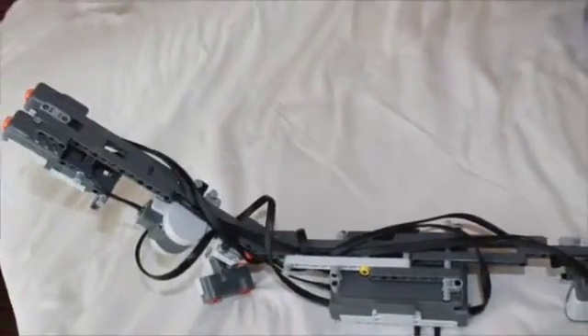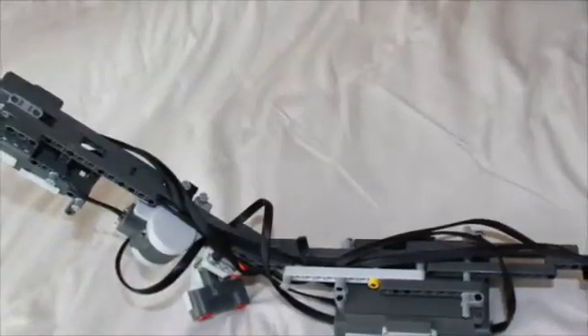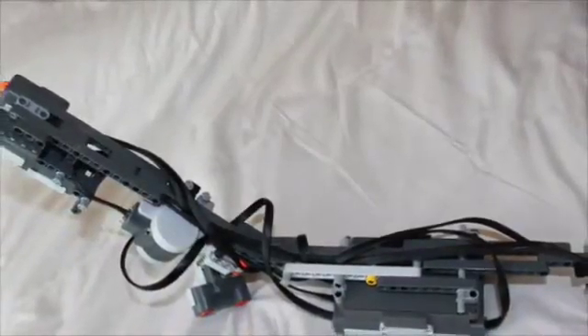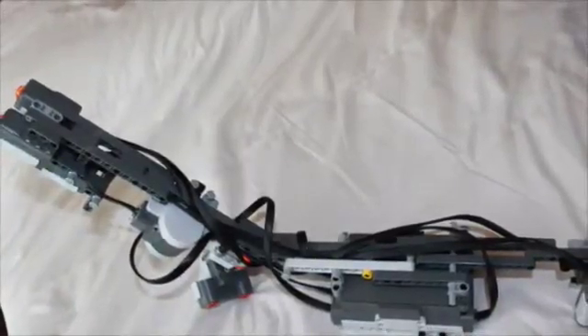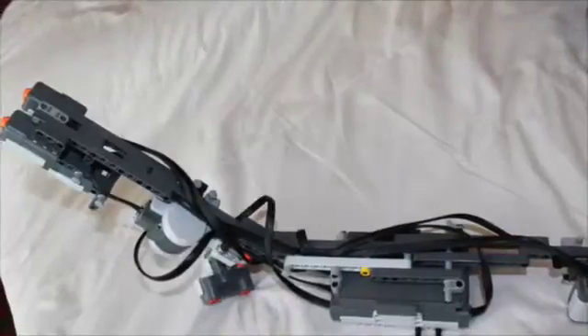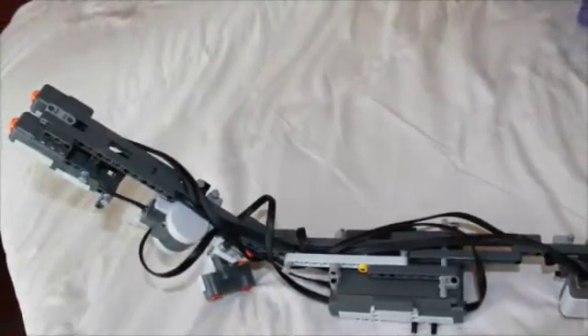This is the entire project, all wired up and ready to be used. The first program I plan to run is the color sensor program, which will help the blind person actually hear or listen to the color that is in front of them. I've used post-it notes for simplicity, and the blind person just has to place the color in front of the color sensor, as shown here.